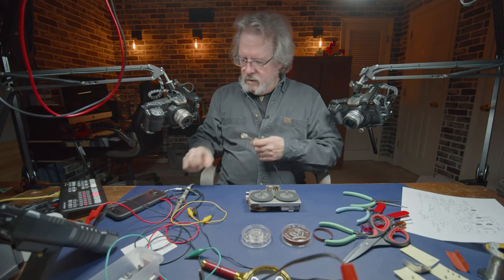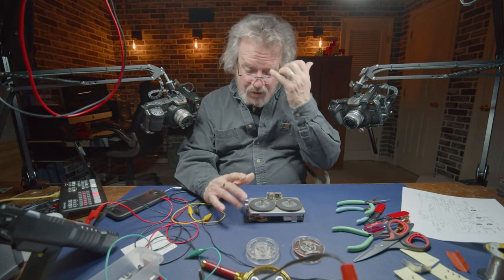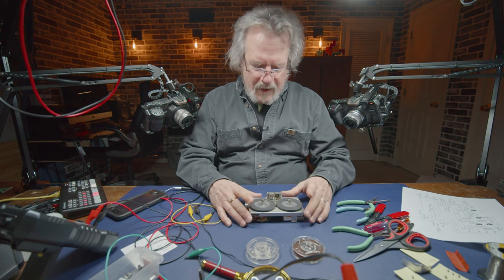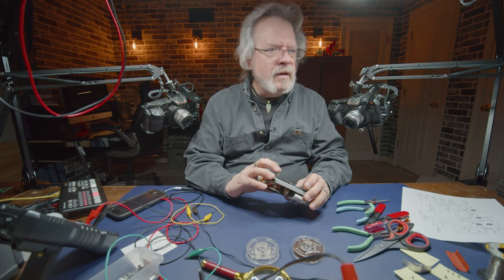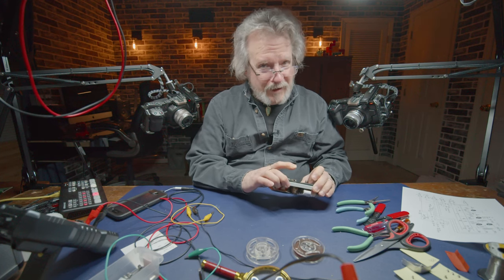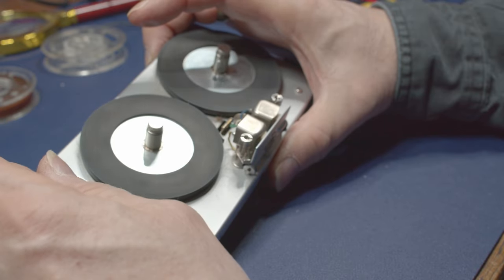Now that we've got the electronics taken care of, I'm going to do the cleaning, cosmetic work, and lubrication. It's in functional condition, but I want to make sure everything is lubricated. Because this is rim drive, it really cannot afford to have much friction in the tape path as the tape comes from the supply side past the tape head onto the take-up side. Let me check how easily this reel actually spins in play mode.